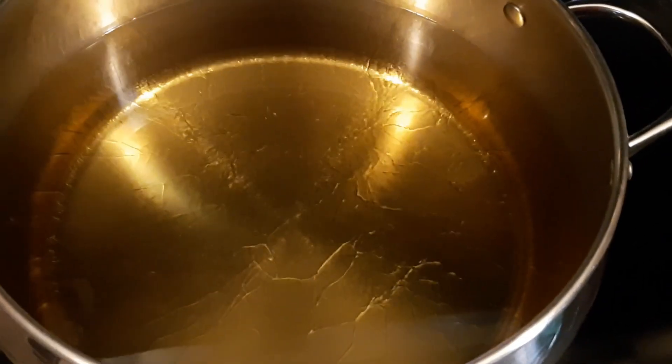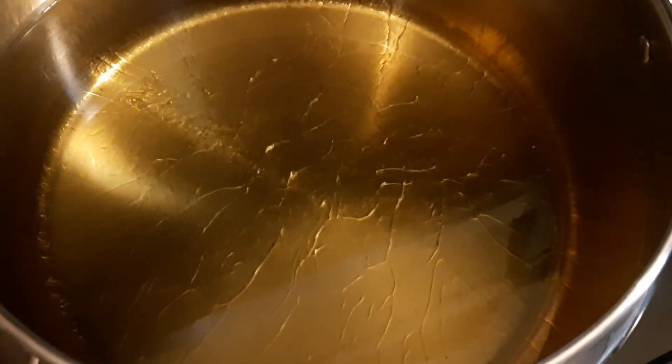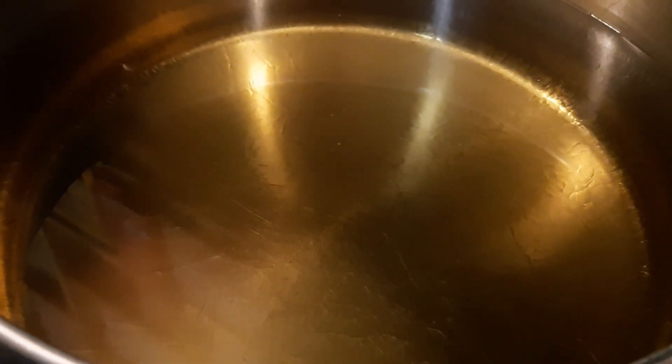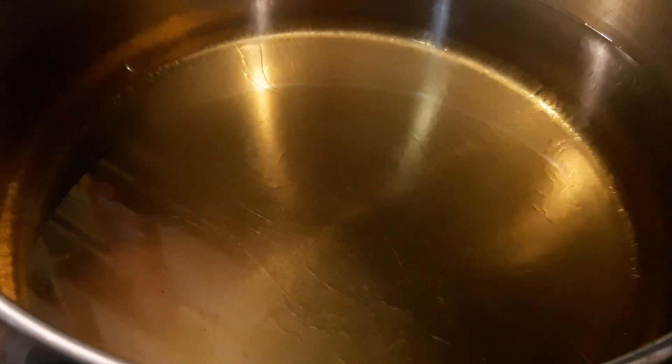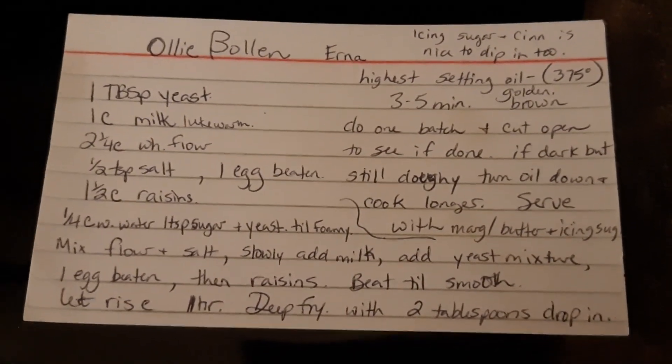We're just heating our oil and we are going to be making some oliebollen for tonight for New Year's Eve. I just sprinkled a little tiny bit of water into this and it started bubbling, so I think we're pretty much ready for our oliebollen batter. This is our oliebollen batter — or dough — that we made up. That's our recipe for oliebollen.